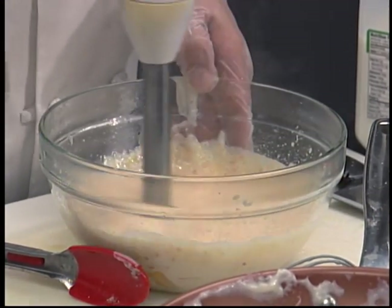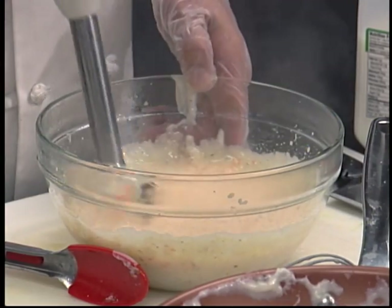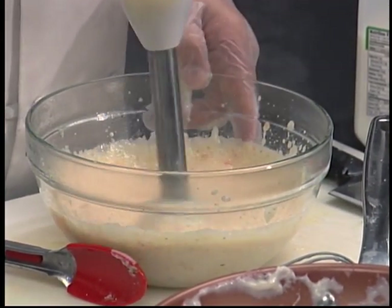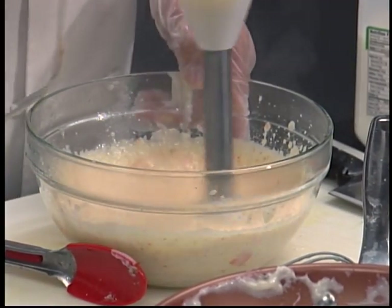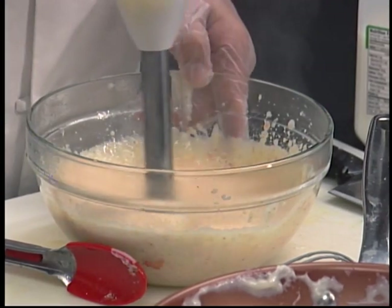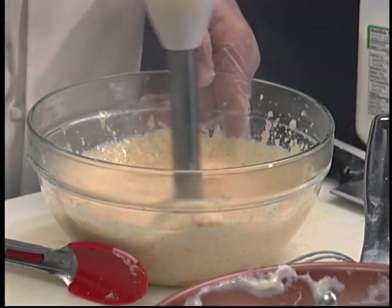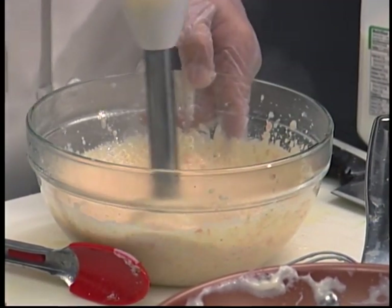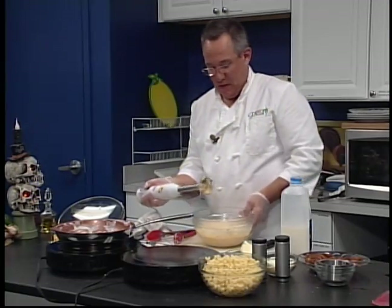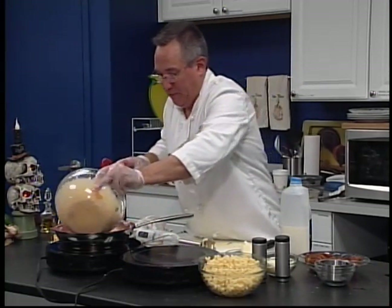We're going to fool our kids — they're not going to know what hit them. They're going to go to bed thinking they had a mac and cheese meal, and we know we gave them vegetables. This is a real handy dandy tool. If you ever get a chance to pick one up, it's $30 to $50 depending on the model. This is a nice Cuisinart — I think it was $29.99 at Kohl's. Great instrument. I use it a ton, especially for sauces and things just like this.